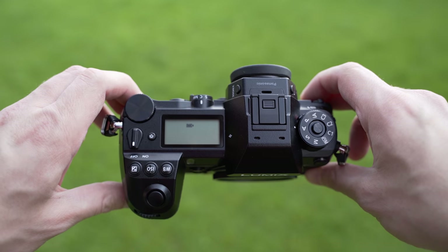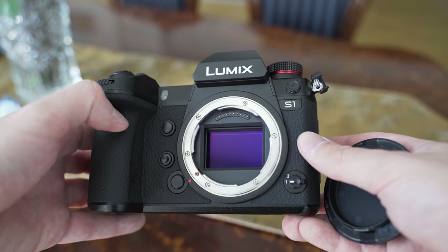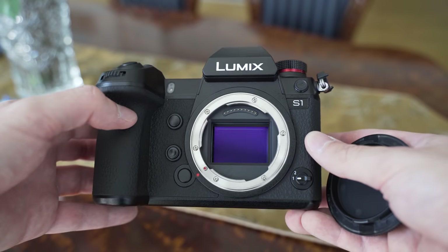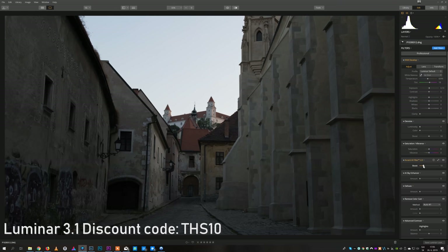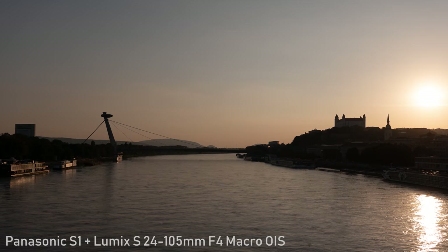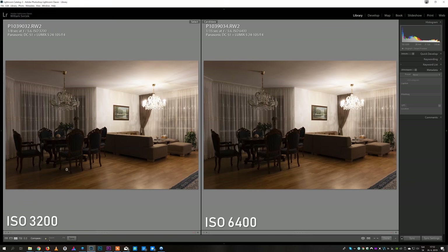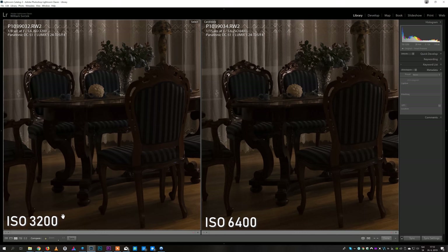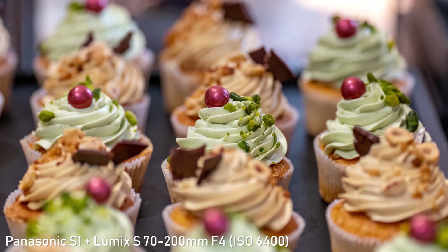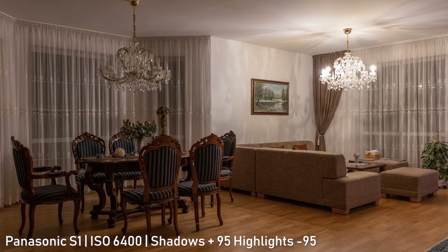The Panasonic S1 uses a 24-megapixel full-frame sensor. Unlike the competition, Panasonic is probably not using backside illumination on this sensor. The dynamic range is excellent — you can recover a huge amount of information from both highlights and shadows to the point where you don't really have to worry much about exposure. Highlight recovery is significantly better than on smaller or older sensors. ISO 3200 is very clean, usable even for printing, and ISO 6400 is generally completely fine.